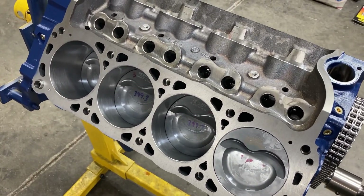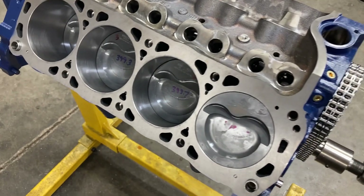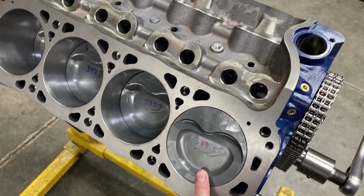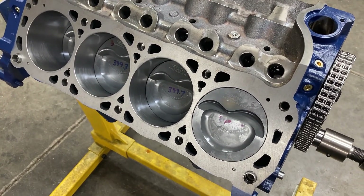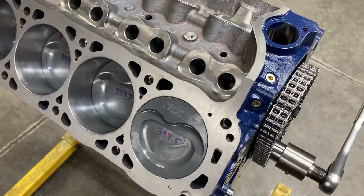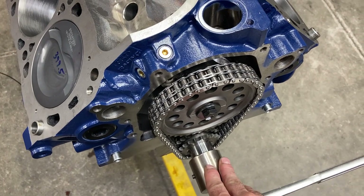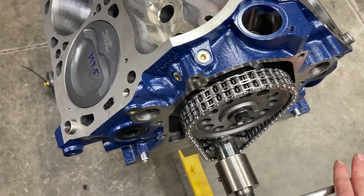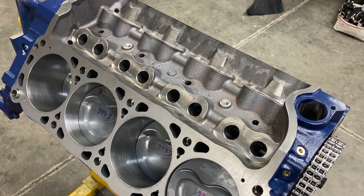We got all of our pistons and rods in — everything went real slick. These are Malle pistons, the Power Pack series, which comes with a one millimeter, one millimeter, two millimeter ring pack. From experience it takes about seven to eight foot-pounds of torque to roll this rotating assembly over — just a really nice modern combination.